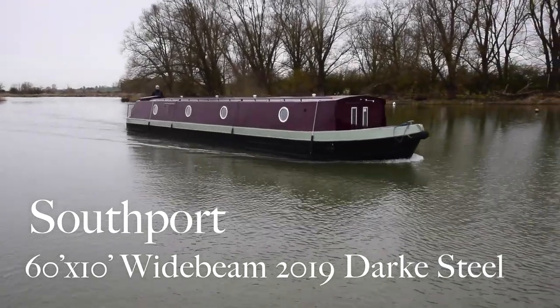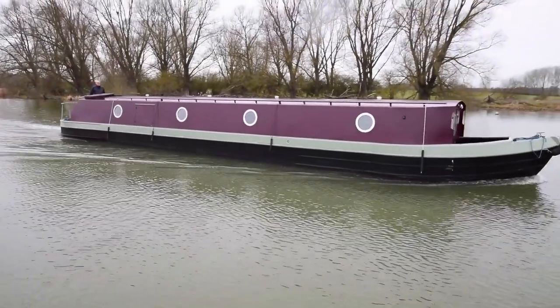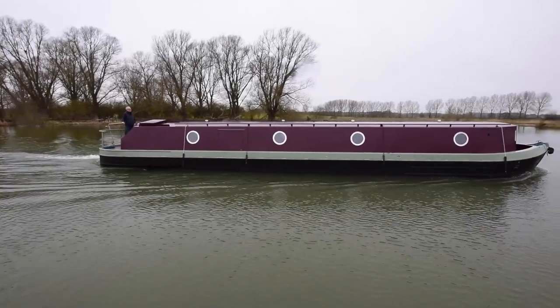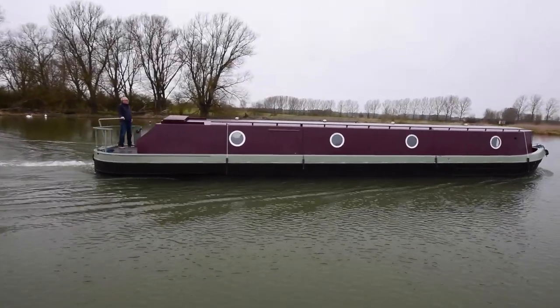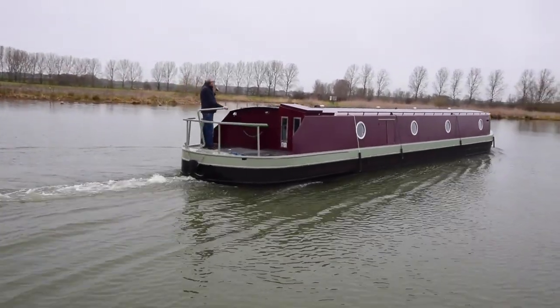This is Southport. She's a lovely wide beam boat. She's 60 feet long, 10 feet wide, built by Dark Steel up at Stilton. She was launched in August 2019, and she's been fitted out by her current owner, and she's now for sale.